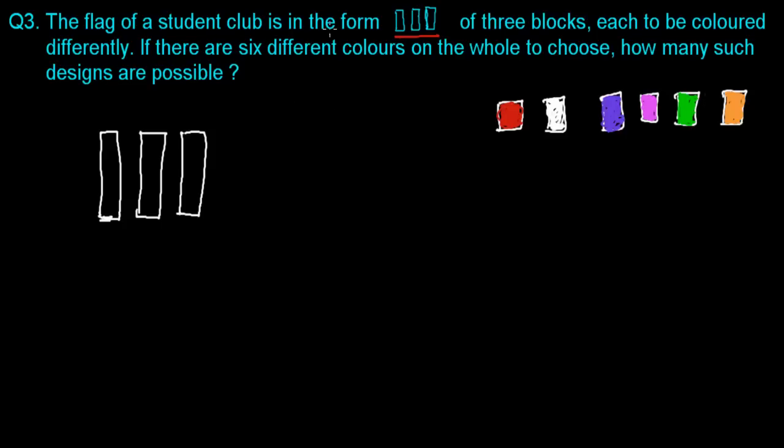The flag of the student club is in the form of three blocks — 1, 2, 3 — each to be colored differently. We have six different colors to choose from. How many such designs are possible? Each block should be colored differently — that is the very important thing we need to remember.